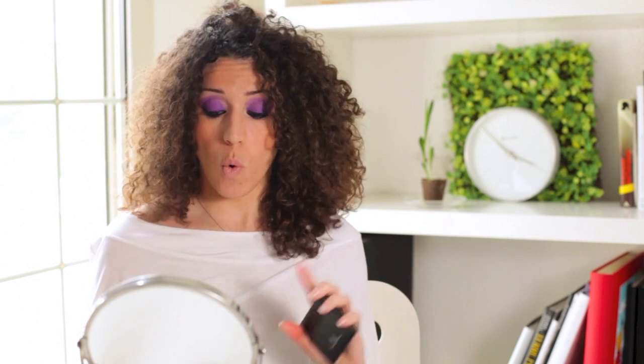Well, that's everything. These are the new e.l.f. products released recently. I hope I've been helpful — see you next time!